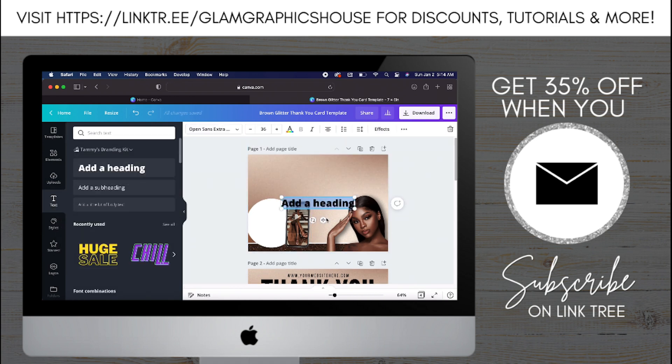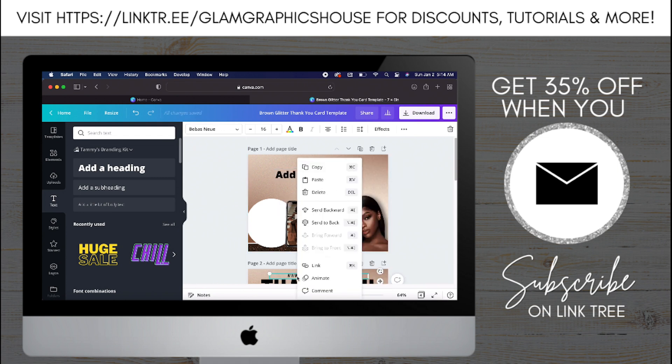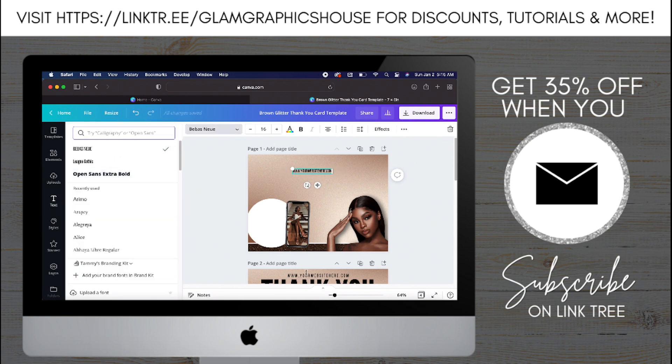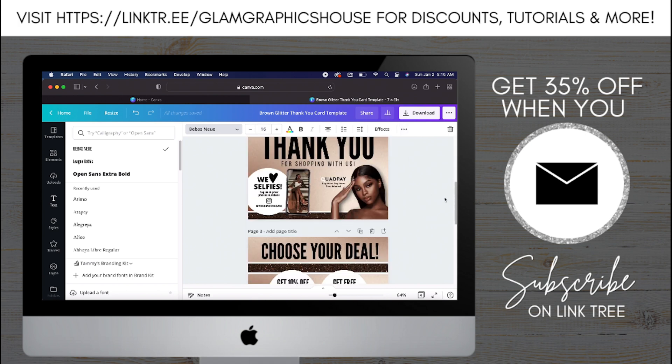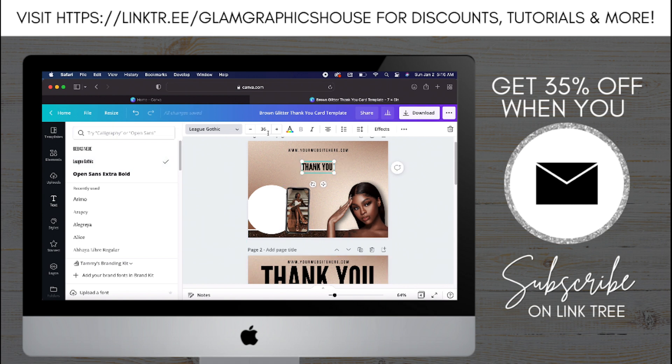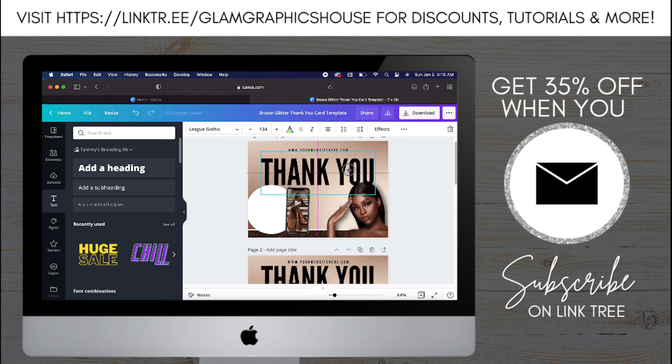Now I'm going to add the text. I'm changing the font to Babies — I have no idea if I'm saying that right — and then I'm changing the letter spacing to 206, and I'm going to center that. I'm adding another heading; this is going to be the 'thank you' part. I'm going to uppercase all the text, then change it to Lead Gothic, and I'm changing the font size to 134. I'm going to place that and do some resizing.